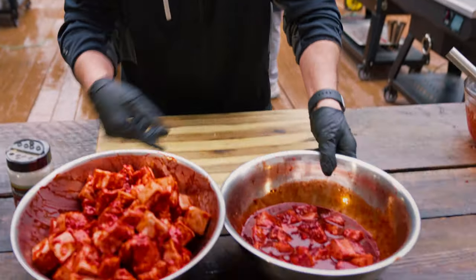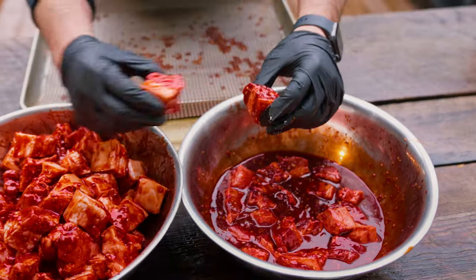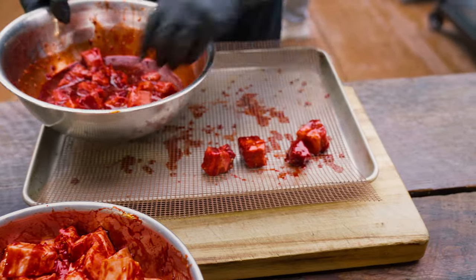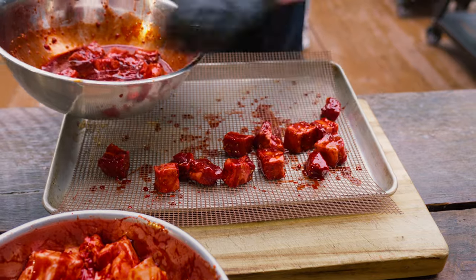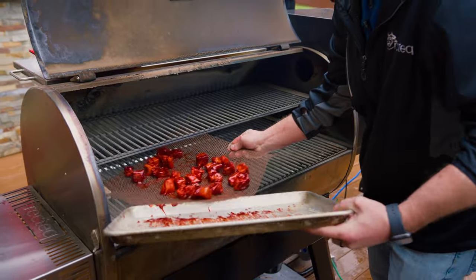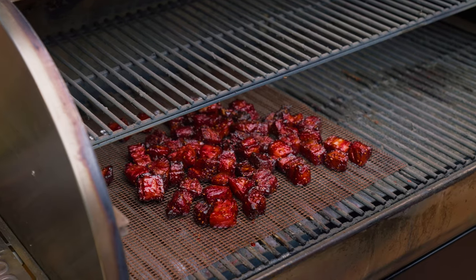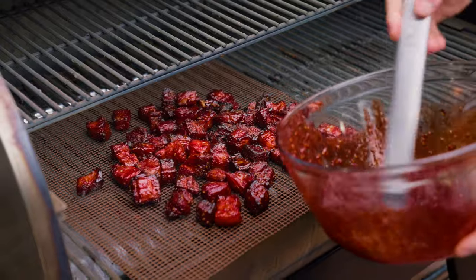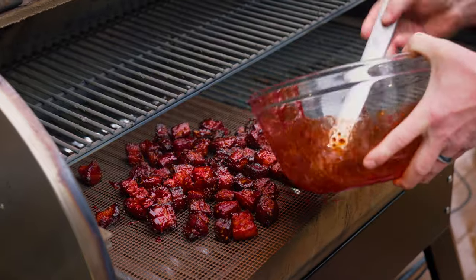You can see the difference here — we marinated some earlier and let them go overnight. You can see how much darker they are; that's what we want. We've got a non-stick cooking mat, we're gonna line these up. We got a Recteq fired up at 300 degrees — it'll take right about 90 minutes. Once they look like that, they're ready for sauce. You can toss them all in a bowl, but I just grabbed that brush and kind of slop it on.